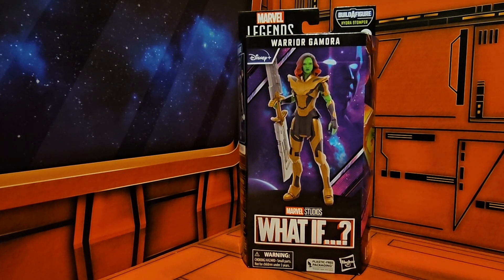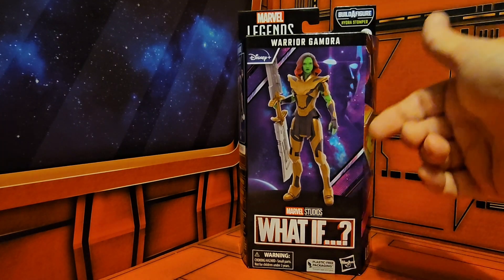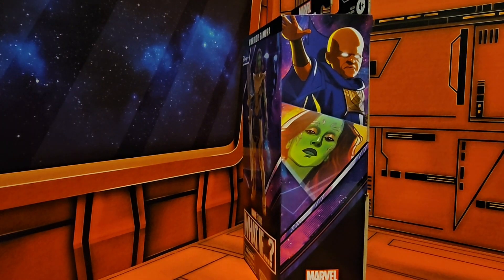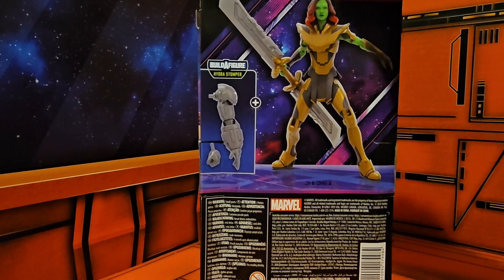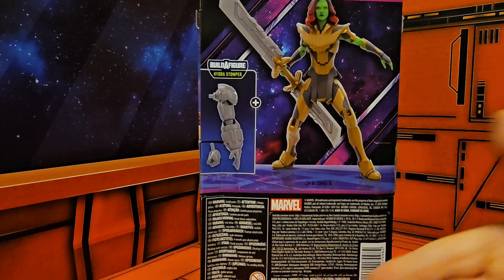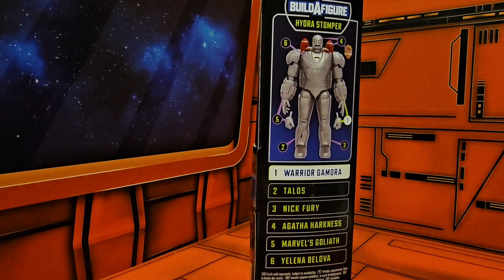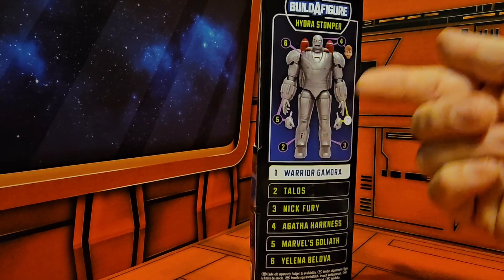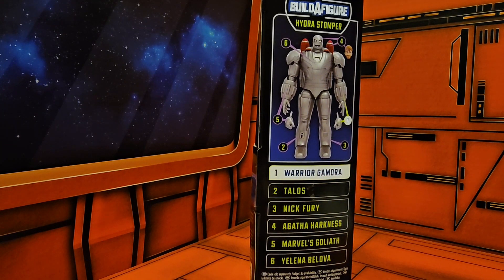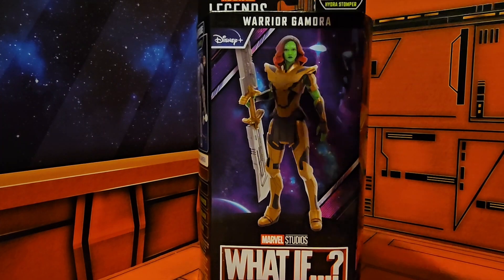Hey fellow collectors, today we'll be taking a look at Marvel Studios Marvel Legends Warrior Gamora from the What If TV show. As we can see, she's holding her Thanos-style weapon. We have some artwork from the TV show on the front, and on the back we have product shots, the figure parts she comes with, and some words. On the side we can see the Hydra Stomper and all the parts and characters it comes with — now in text instead of pictures.